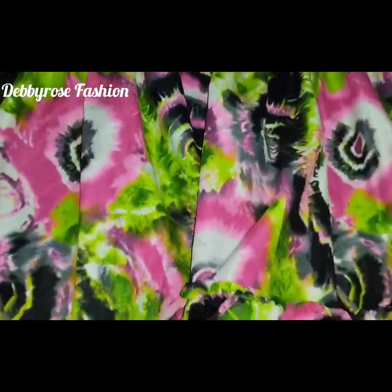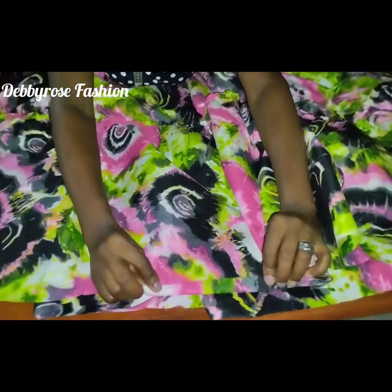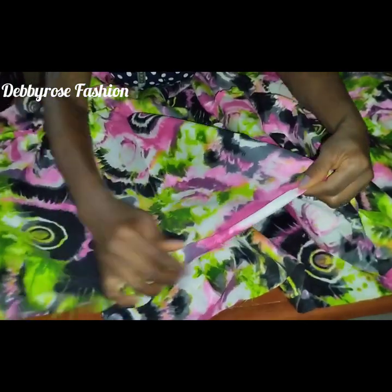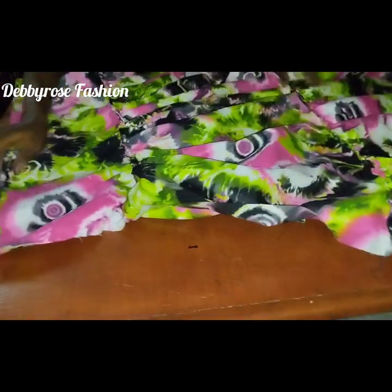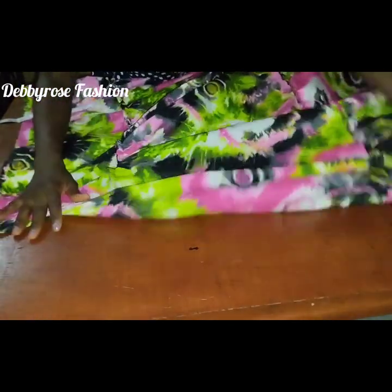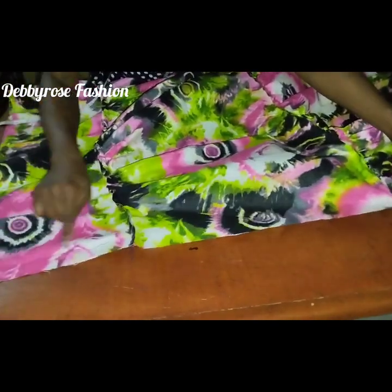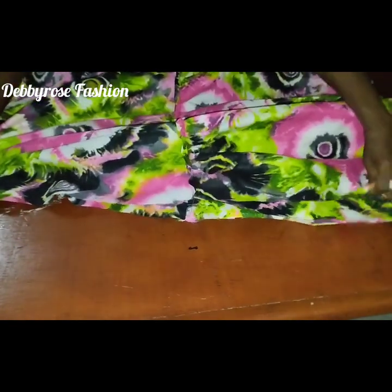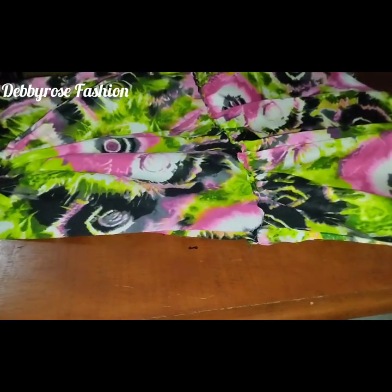Now take the hemline at the base of the skirt, fold in a quarter of an inch and then another quarter of an inch, and topstitch all the way around. Then align the back seams of the first, second, and third layers together and sew one inch from the top down to close the back seam.